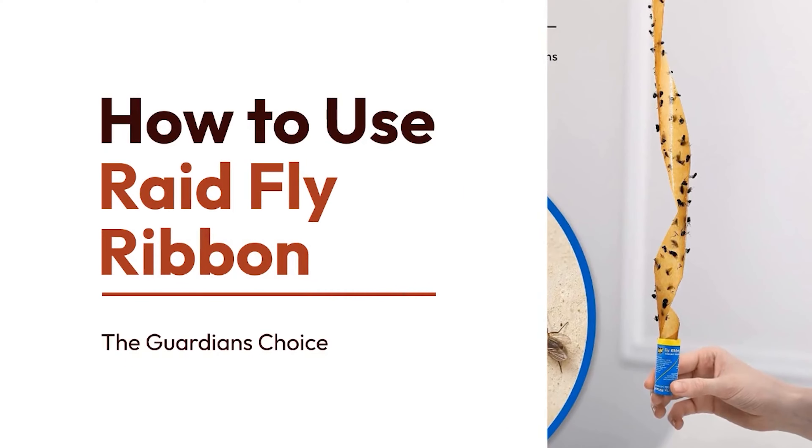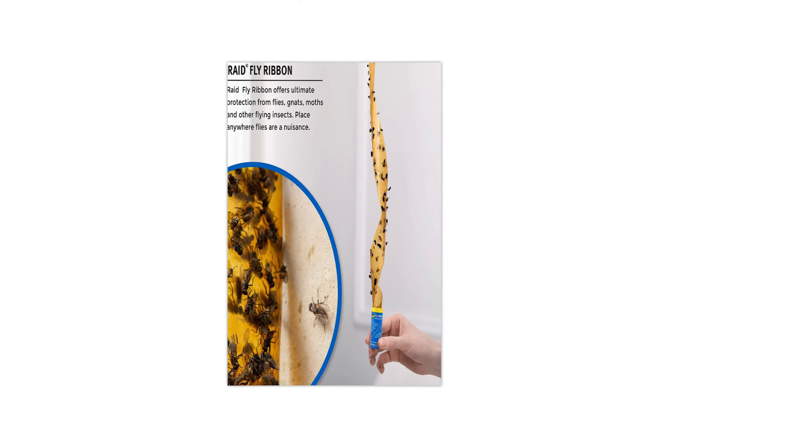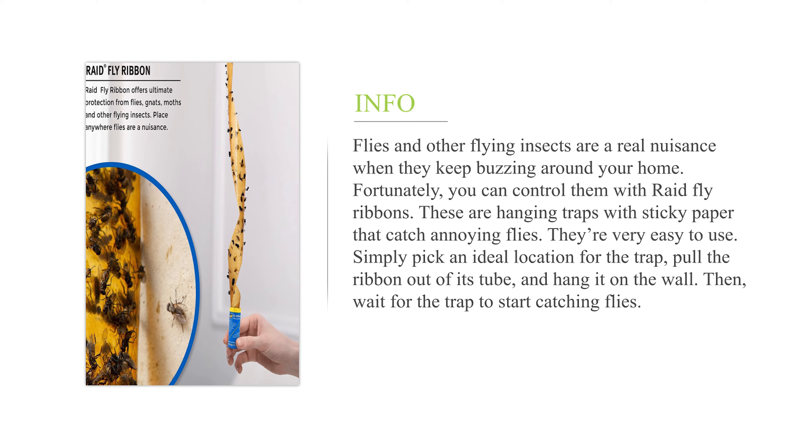How to use raid fly ribbon. Flies and other flying insects are a real nuisance when they keep buzzing around your home. Fortunately, you can control them with raid fly ribbons — these are hanging traps with sticky paper that catch annoying flies. They're very easy to use: simply pick an ideal location for the trap, pull the ribbon out of its tube, and hang it on the wall, then wait for the trap to start catching flies.